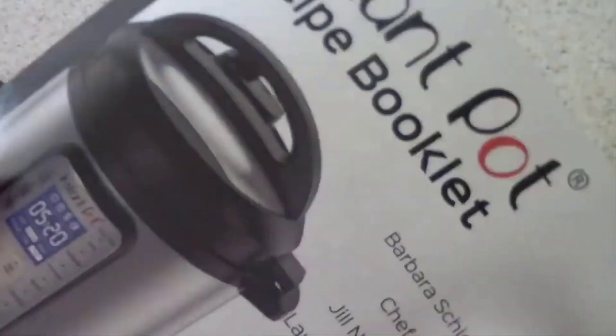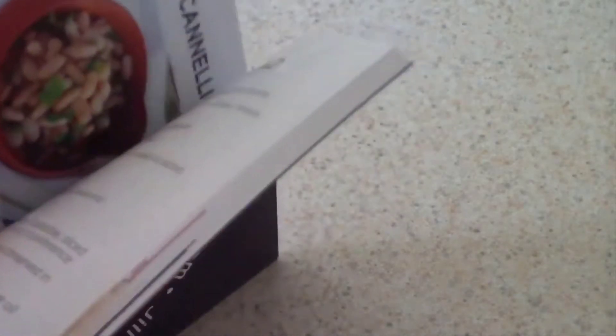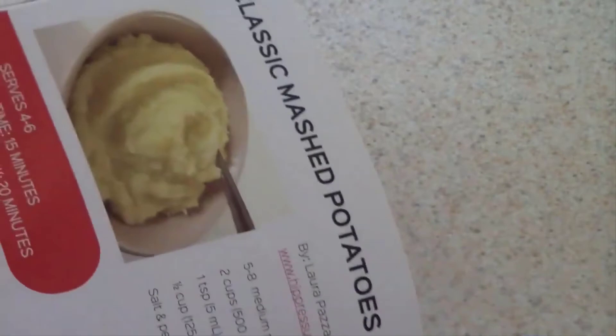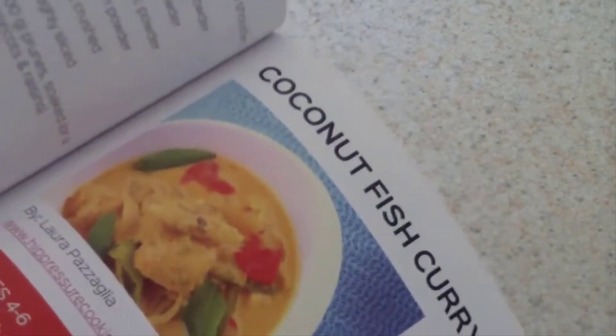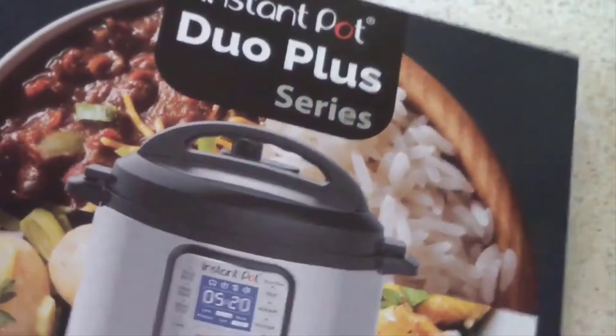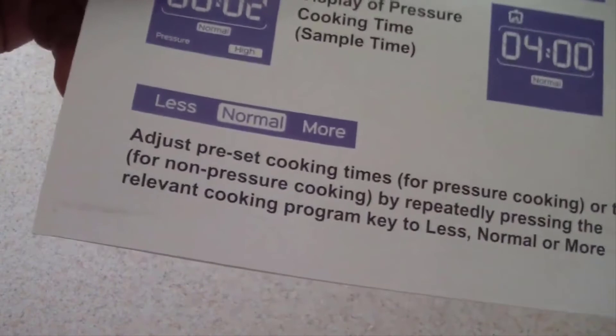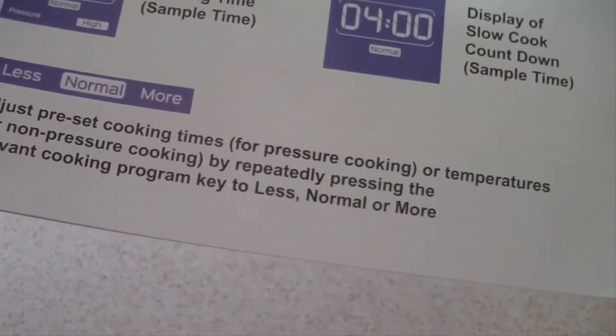While that's going I forgot to show you this — a fourth edition recipe booklet. Let me see if there's anything good in here. It's about 48 pages of recipes. And here's your manual with a quick reference guide showing preset cooking times and temperatures.